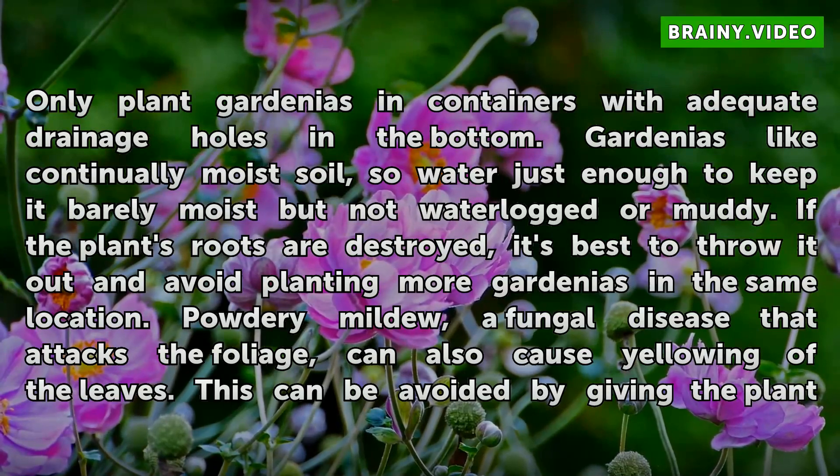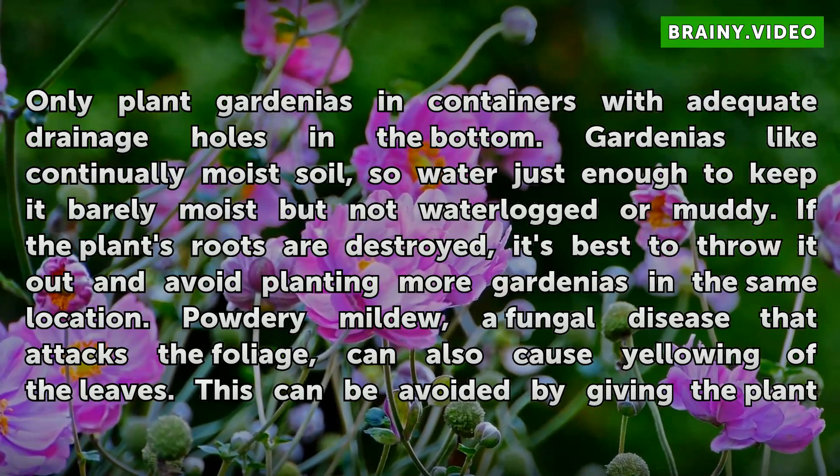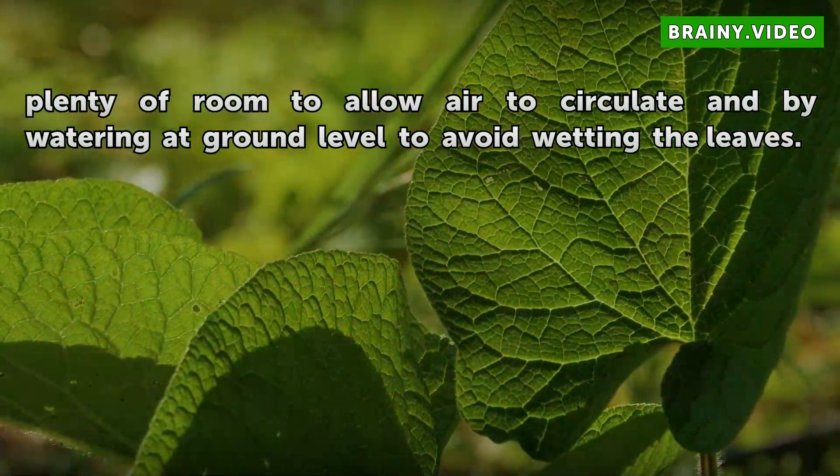Powdery mildew, a fungal disease that attacks the foliage, can also cause yellowing of the leaves. This can be avoided by giving the plant plenty of room to allow air to circulate and by watering at ground level to avoid wetting the leaves.